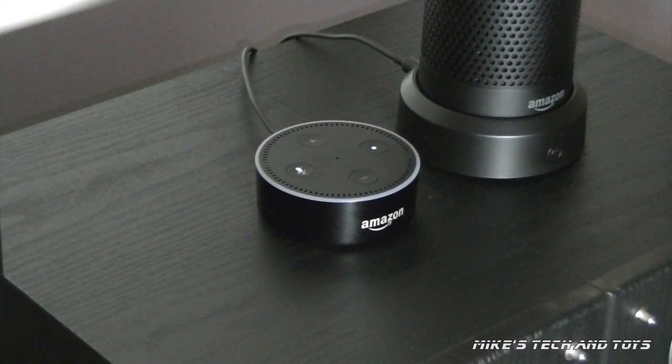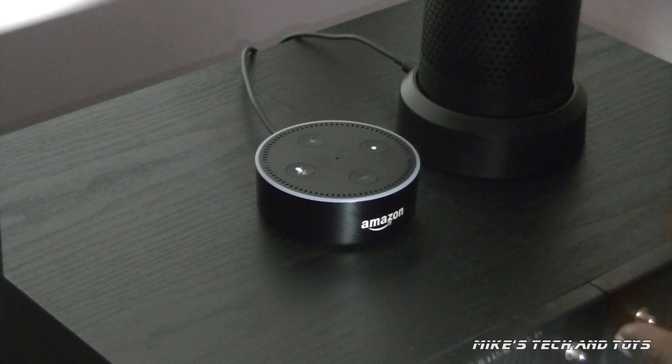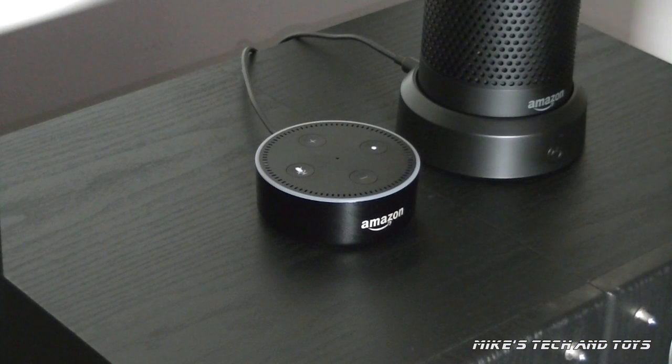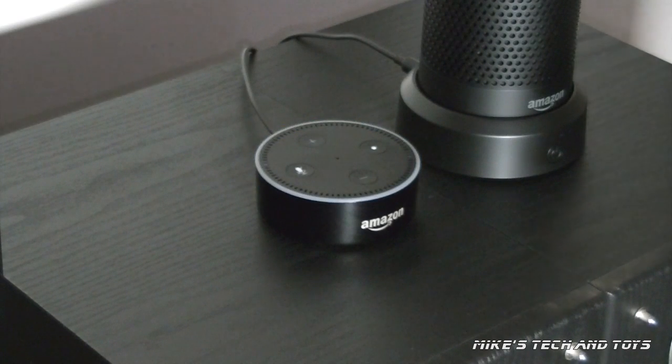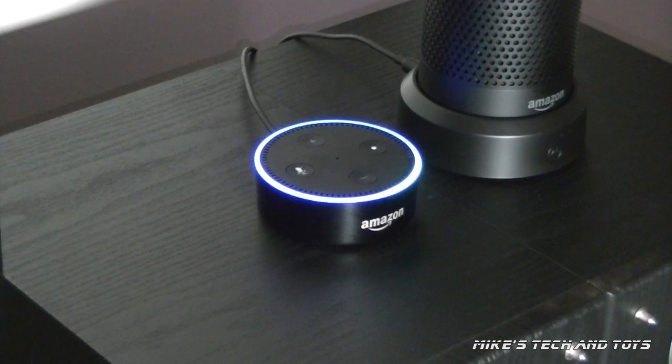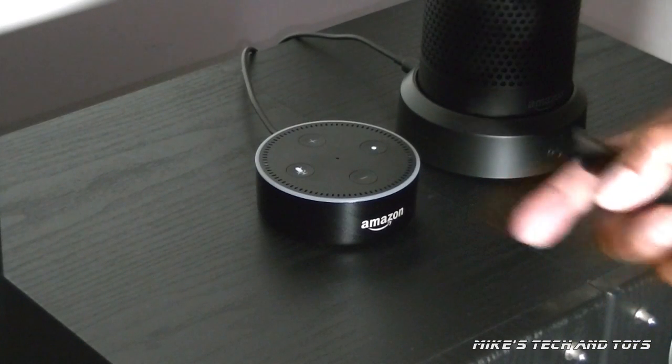Let me give you a quick example. This is difficult because I don't want to get a copyright hit. So I'm going to play some music at its maximum volume and we'll see if it'll listen to me. Echo, play music. Here's an Amazon Music station you might like — Beyoncé. Echo, stop. See? Now that worked. That absolutely worked.